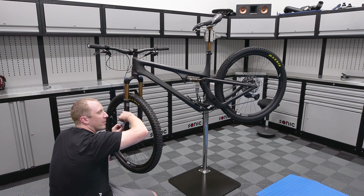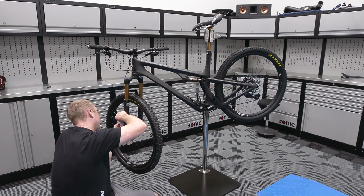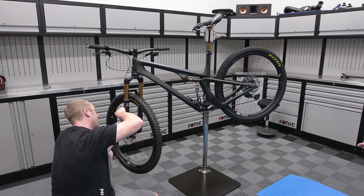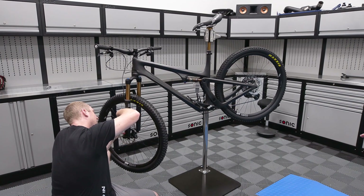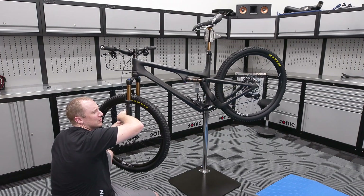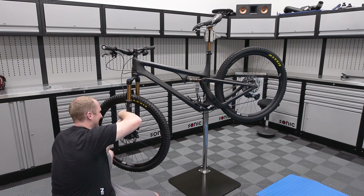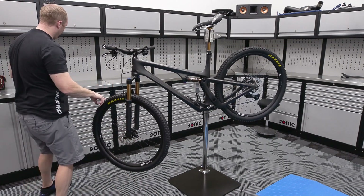First we prep it with some alcohol, then put the slip solution on. I still have my canister with baby shampoo in it from when I just did your windshield on the RS. Then we can float it into position and squeeze it out. In theory, it'll be easy. It's only a really, really expensive, precious bike.